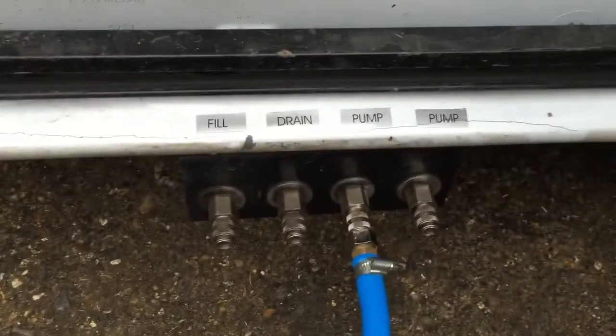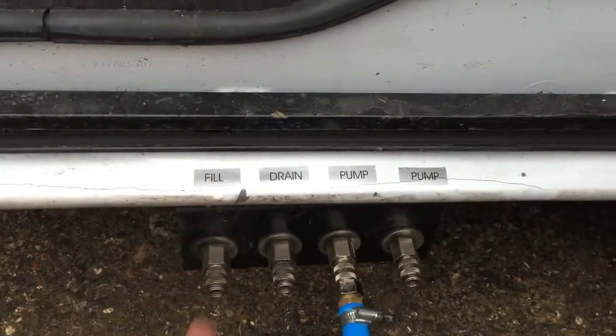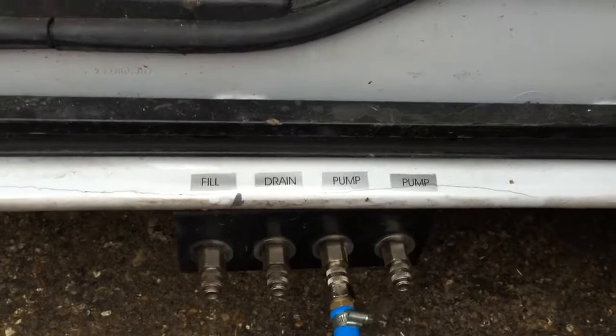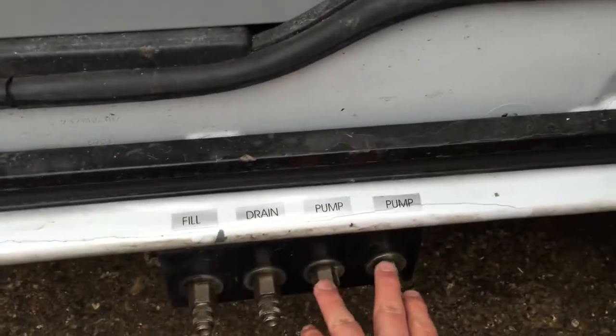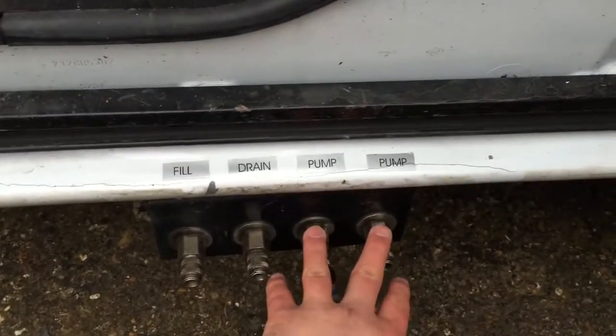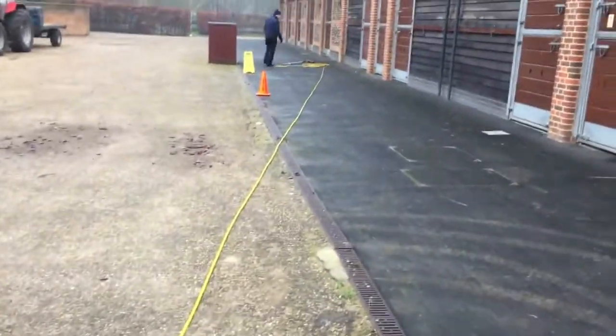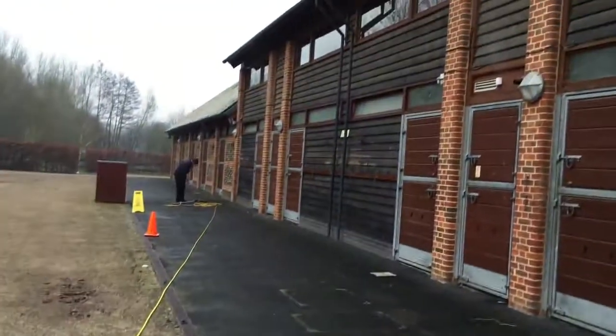If you can see down here, this is where we plug our hoses in. This one is 'fill' — this is where we put our garden hose in. These two here are the pumps: pump one and pump two. This hose reel leads to where he's going to be cleaning the windows up there.